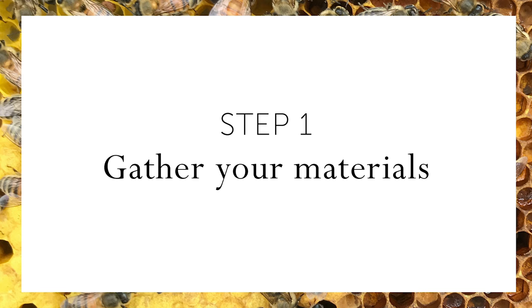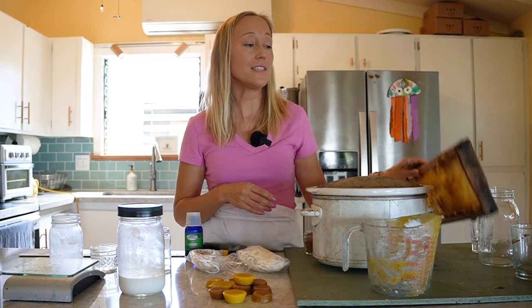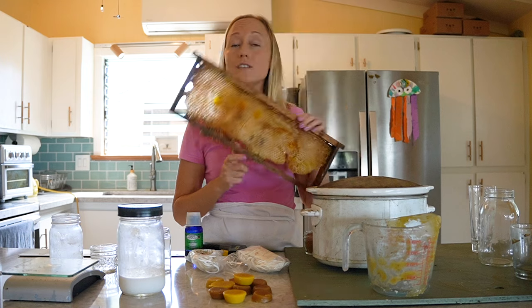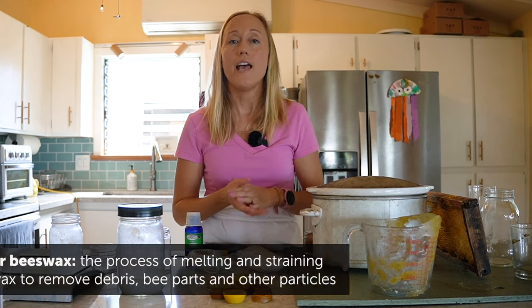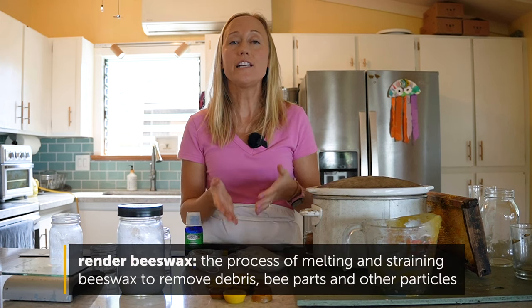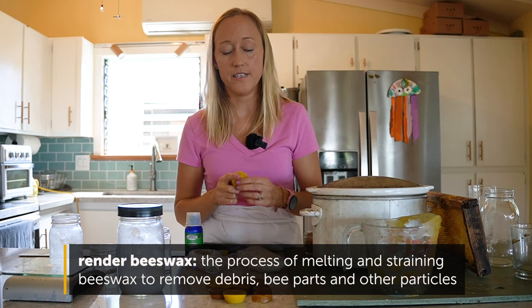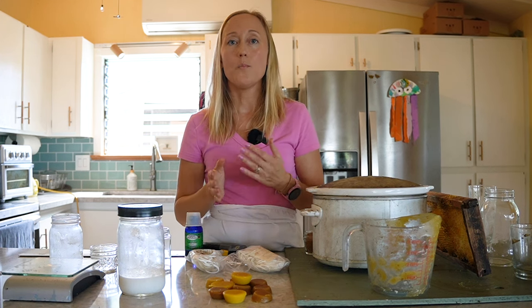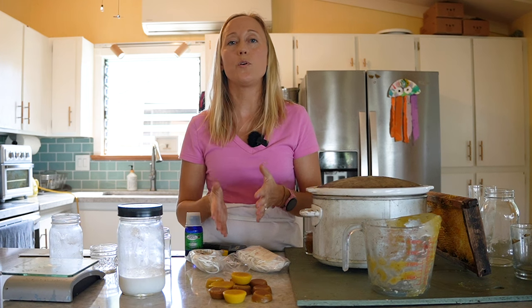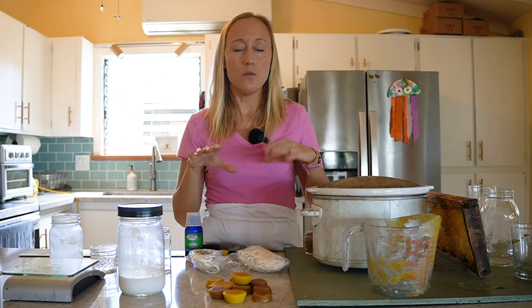The first step is to get all the materials that you need out and ready. What you're going to need is beeswax. And if your beeswax is a little bit dirty or even looks like this, then in the description of this video, I have links for how to render your wax. Rendering is what we call cleaning our beeswax to turn it from honeycomb to clean solid chunks of wax like this. The second thing you're going to need is coconut oil. Now, this is optional, but it is common to put coconut oil in your beeswax candles so that your wax melts a little bit better.